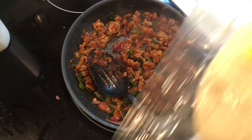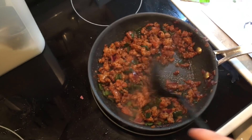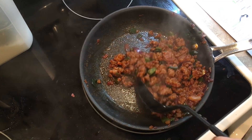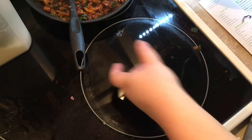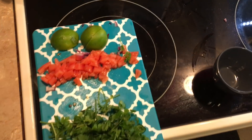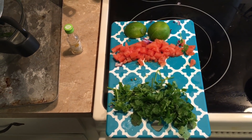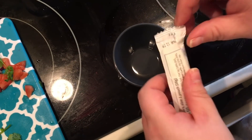We are going to wrap the tortillas in a wet paper towel and heat in the microwave for 30 seconds. This is looking done. The only other thing we need to do is make the crema. I'm going to take this meat off the heat. It says to stir in a splash or two of water into the sour cream to give it a crema consistency for drizzling if you want.